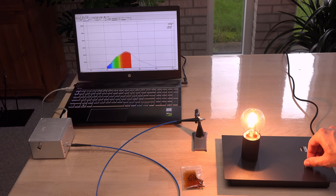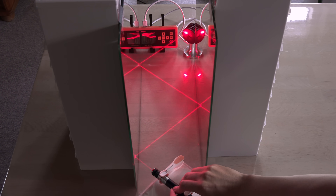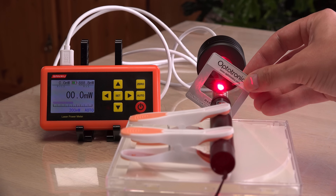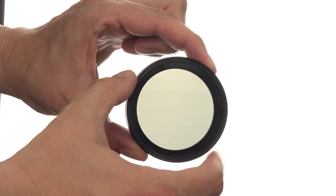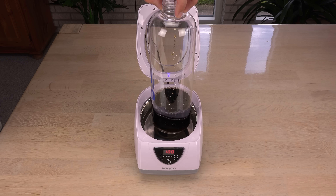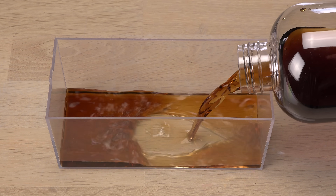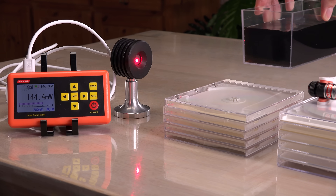Hi! It is time to test some ideas for lowering a laser beam's power that my viewers have suggested. We will get far around. I will even test if my favorite stimulant, cola, will work for this. Is this liquid brown sugar the perfect filter for attenuating a laser beam? Let's find out!